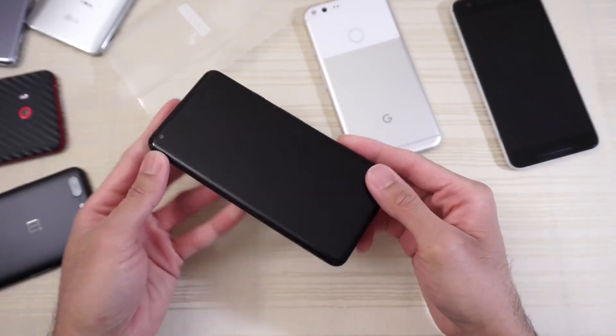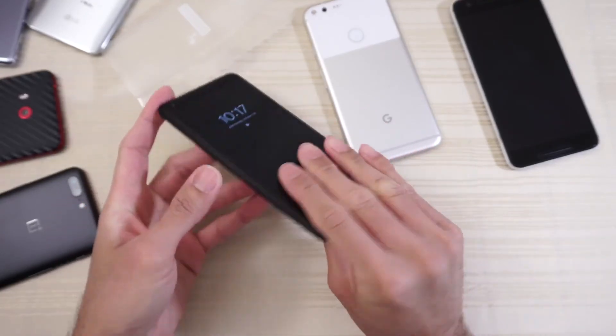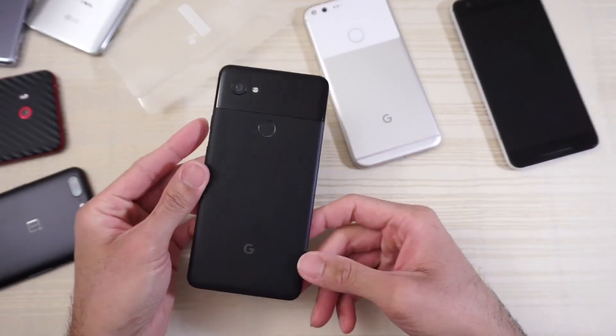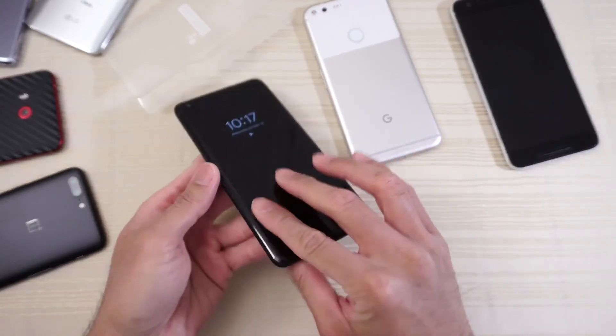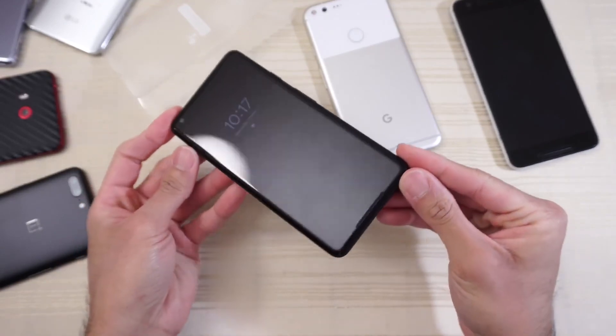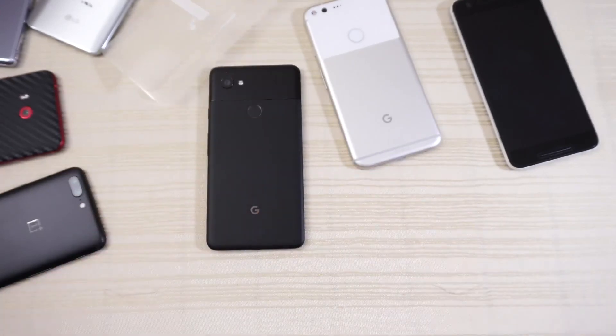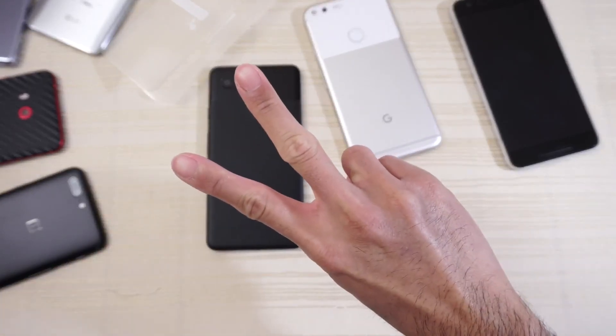Anyway, hit me up in the comments and let me know what you want me to do with this device — camera comparisons, speed tests, versus what phone, etc. Pixel 2 XL — can't wait to play around with it. Very nice. Thanks for watching, peace out!